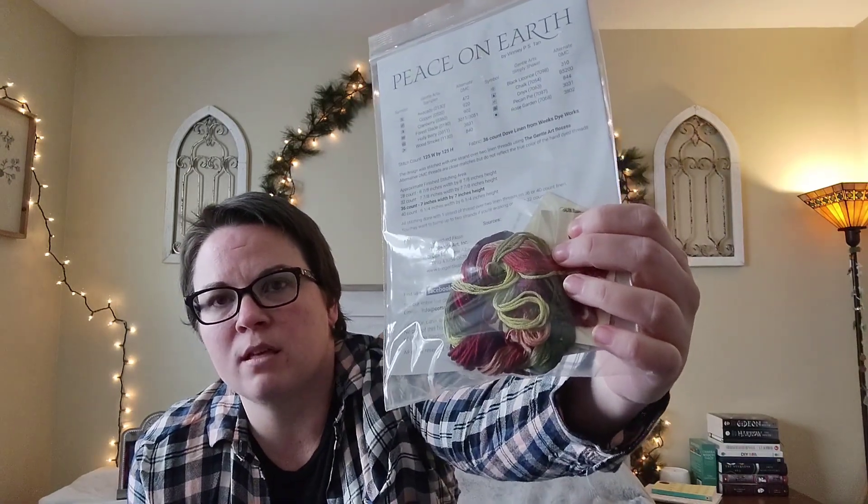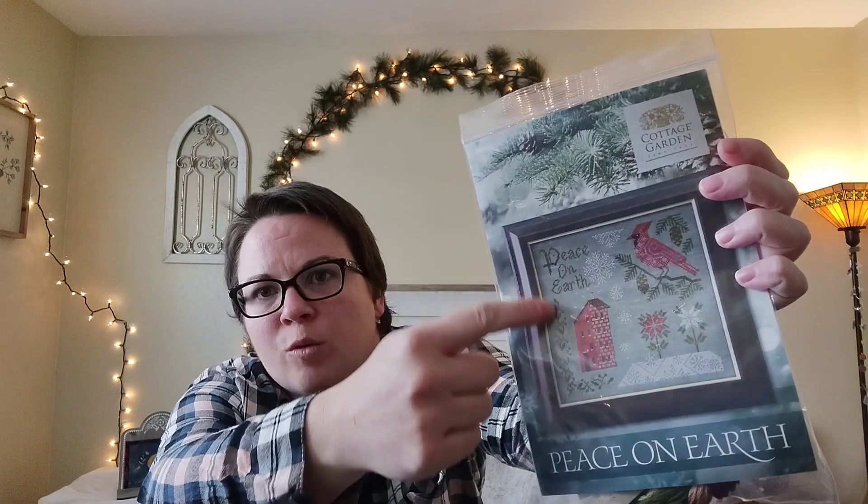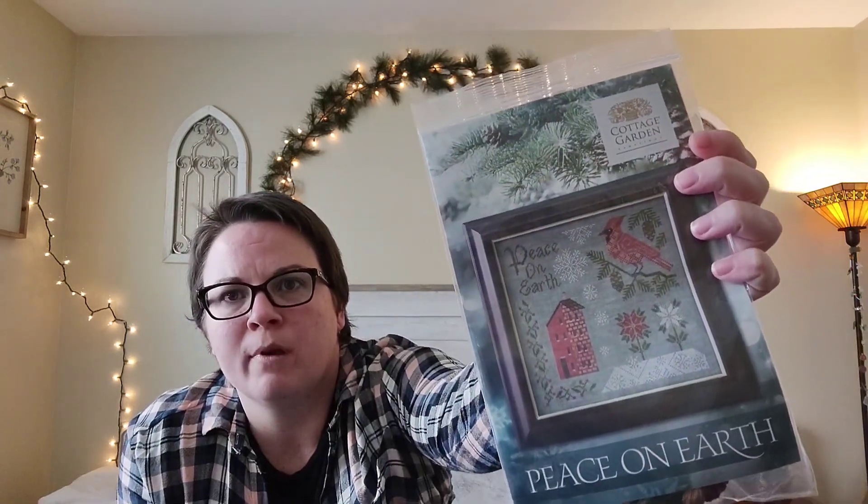Last week I mentioned I was able to mostly kit this up with stash floss that worked with the general arts that are called for. The only one I don't have anything remotely close to is the Pecan Pie, which is the darker brown. To me it looks like it goes from about a DMC 801 to a DMC 3031 or 938.